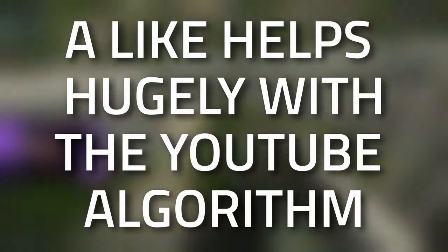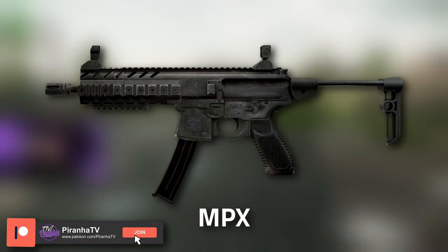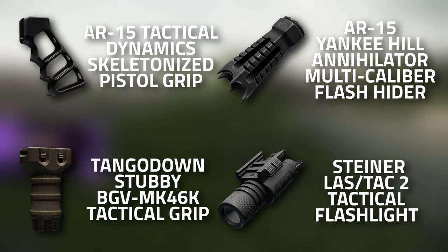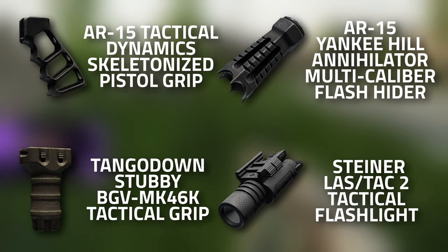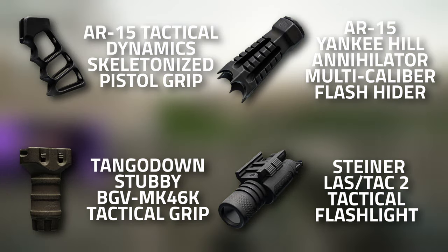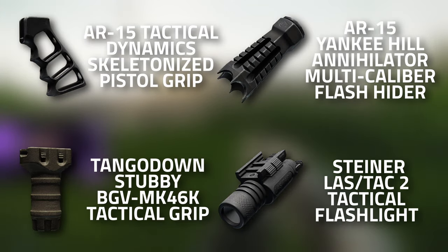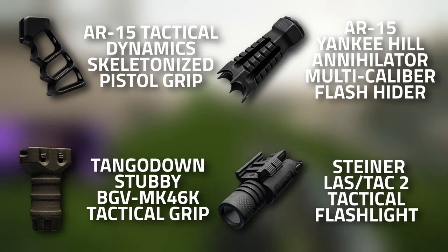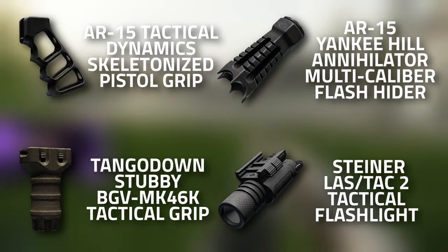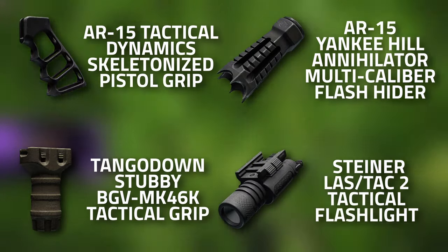You're going to need to get started with the MPX. Here is the full parts list: you're going to need an AR-15 Tactical Dynamic skeletonized pistol grip, a Tango Down Stubby BGV MK46K tactical grip, the AR-15 Yankee Hill Annihilator multi-caliber flash hider, and the Steiner LASH TAC-2 tactical flashlight.